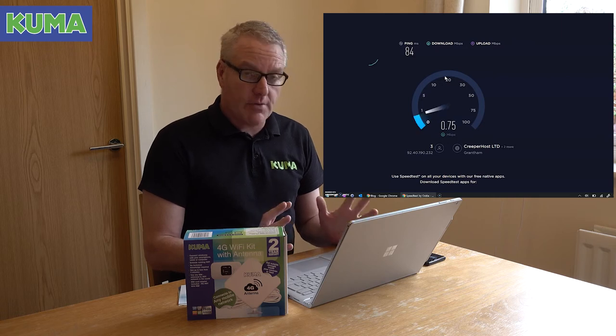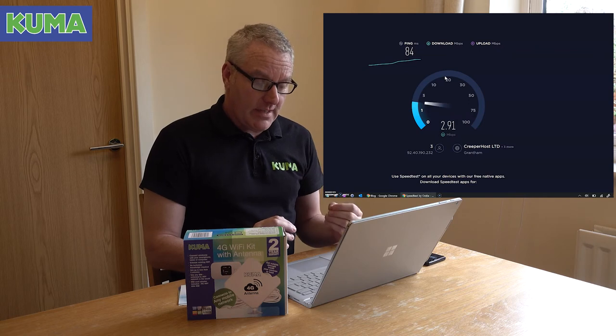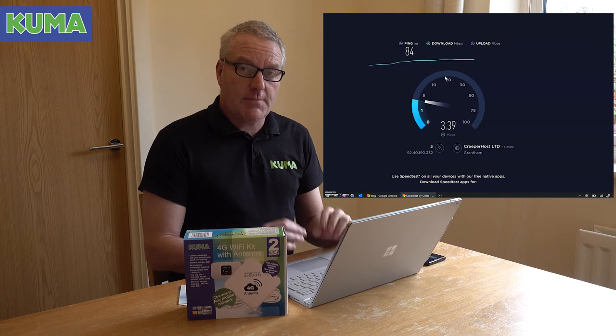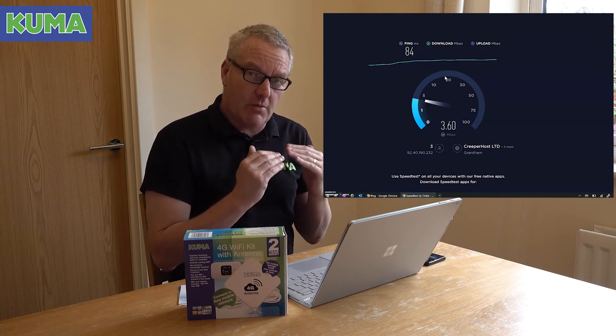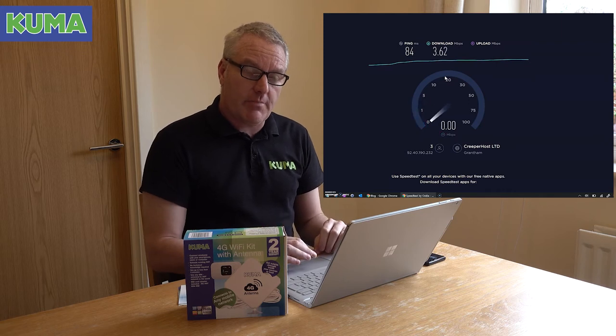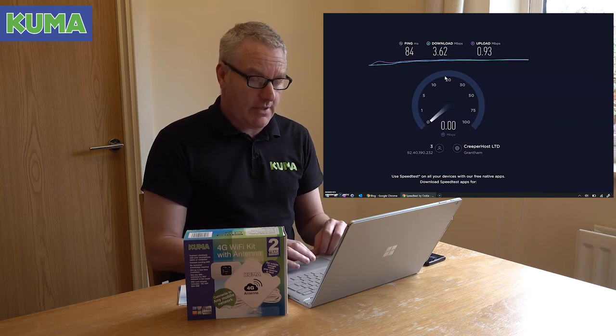A lot of people say, well, what's the point in buying a kit when I can just tether my phone? The point is, in any scenario you'll get a much better signal — especially when you're on the edge of coverage and have maybe one bar. The Kuma kit will push it up two or three bars and give you a much better signal, allowing you to do everything you want, like watch YouTube, use Facebook, do emails, etc.